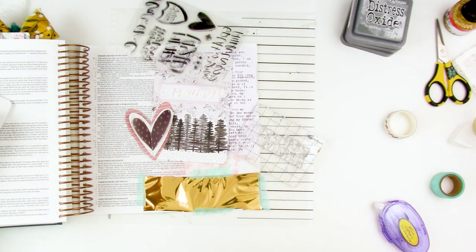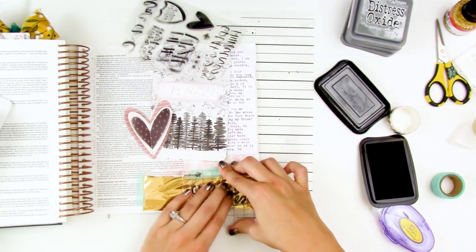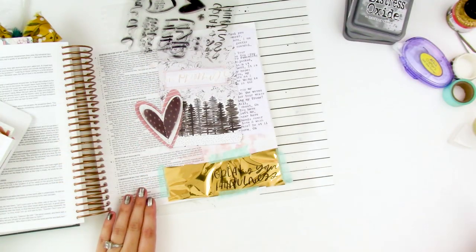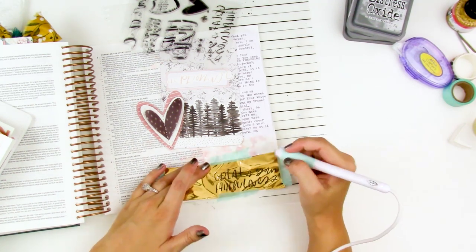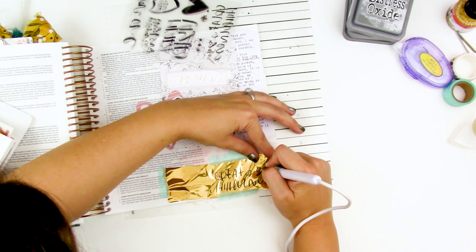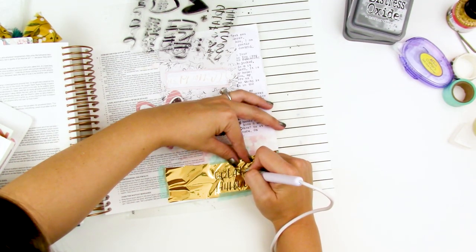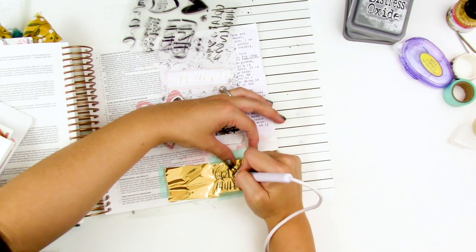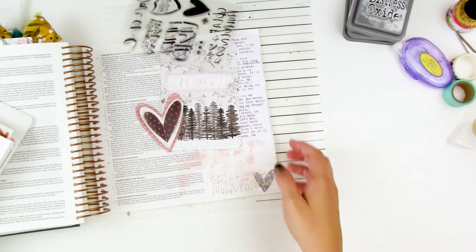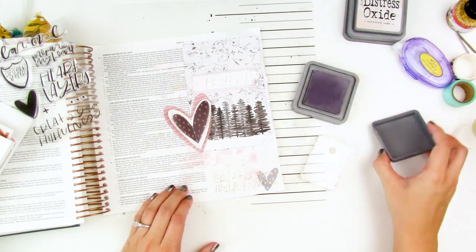I'm going to stamp on top of the foil with some Stazon ink — this is just to give me a guide to trace. Because I'm stamping on a slick surface like foil, you do want to use Stazon or archival ink. Stazon dries a little bit faster than archival ink so I've switched to using that. Now I take my foil quill pen — this is the standard tip size — and just trace that stamping. This video has been sped up about three times. I found it's much easier to start from the right-hand side of your image and go to the left, backwards from how you typically write, so you can see what you're tracing. You want to be very slow and deliberate to get the best transfer possible. Here you can see when I lift it up, it's got this awesome foil detail — it almost looks like it's been letter-pressed into the page.